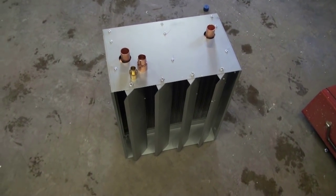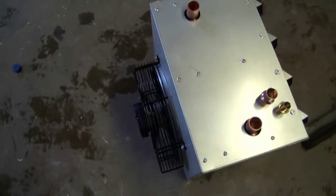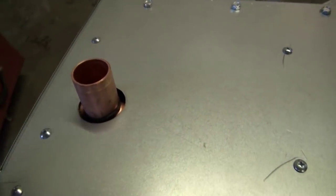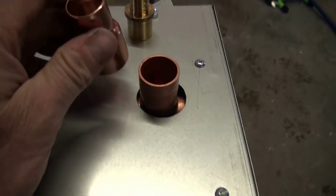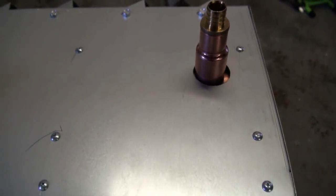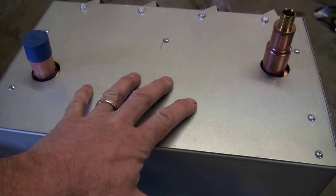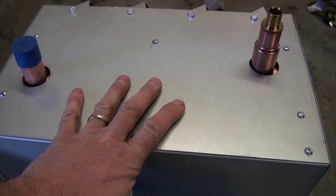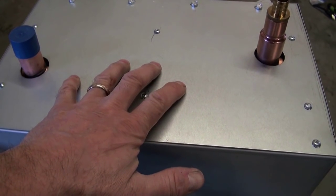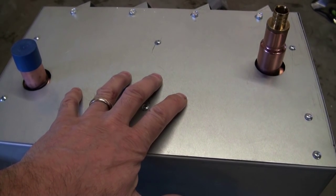This is going to be the second radiator and fan combination. It's pretty comparable in size to the first one that's already running — about a 12-inch fan in the back and one-inch fittings. I'm going to reduce that down to three-quarter PEX and run these radiators in parallel. This second one will never get as hot as the first; it'll just act as a helper, cutting in on a temperature sensor when needed.